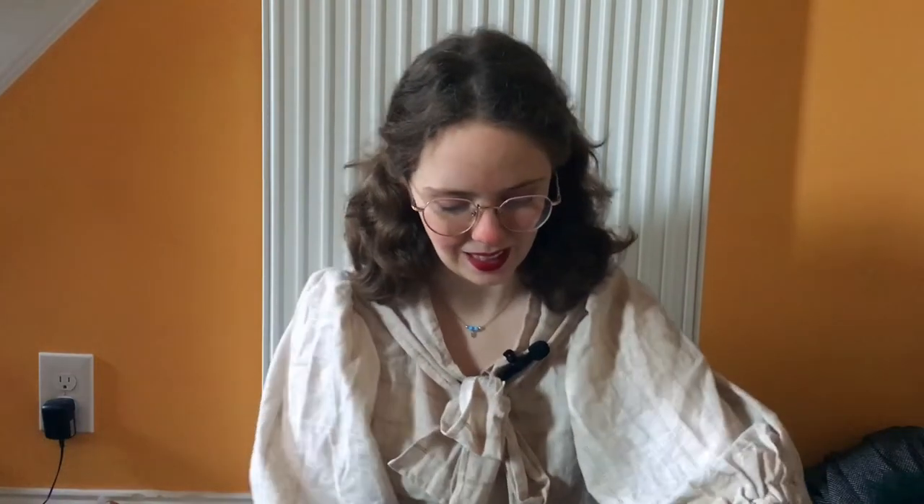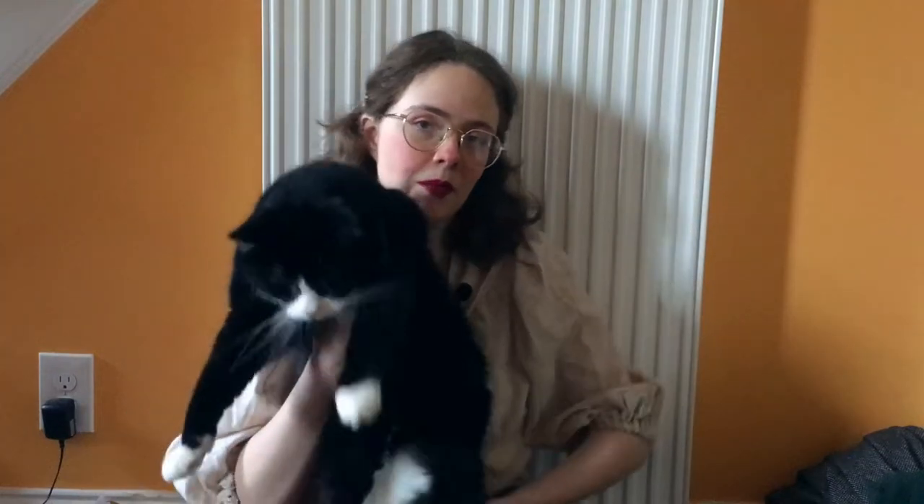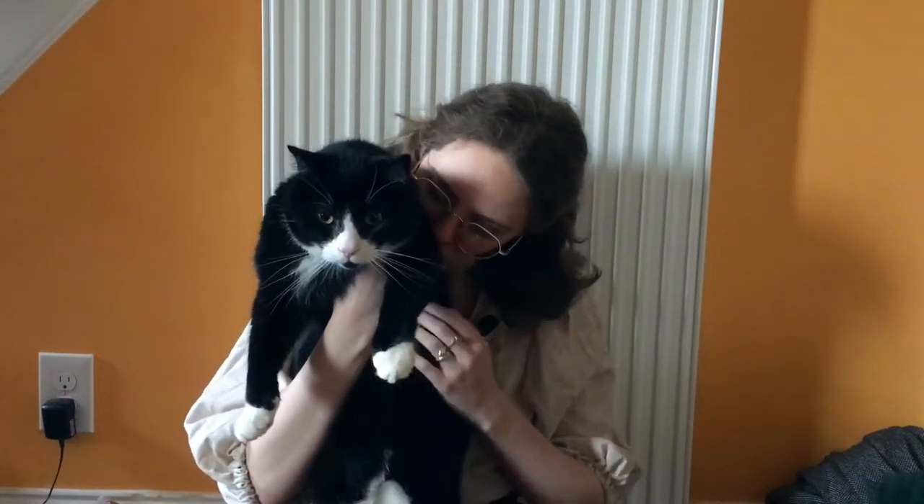My little boy has come to say hello to everyone — oh, big sigh.